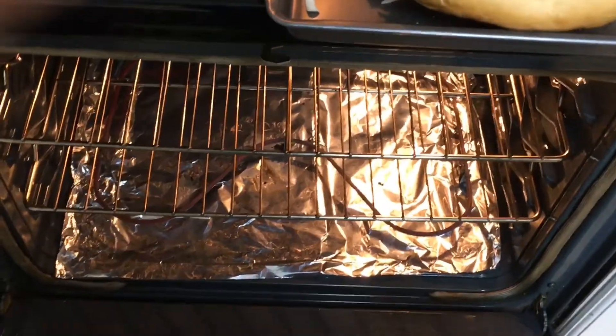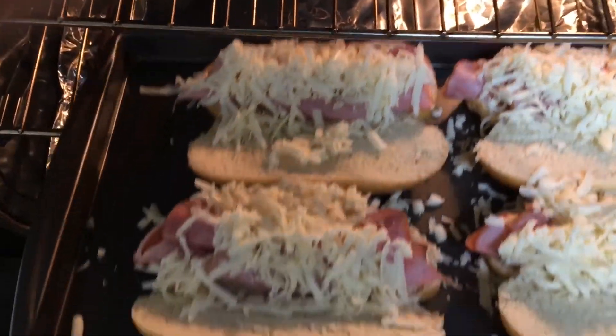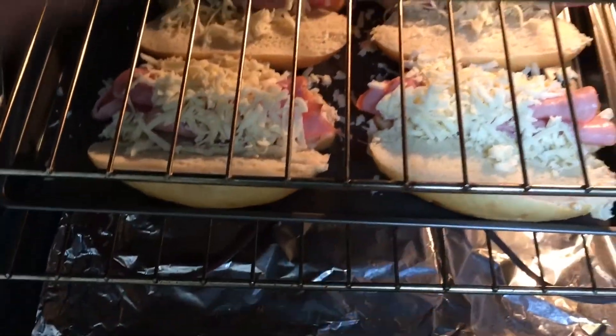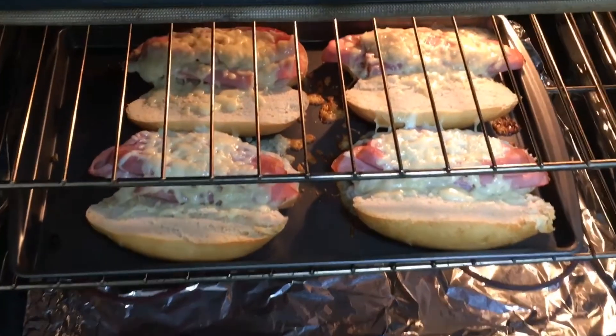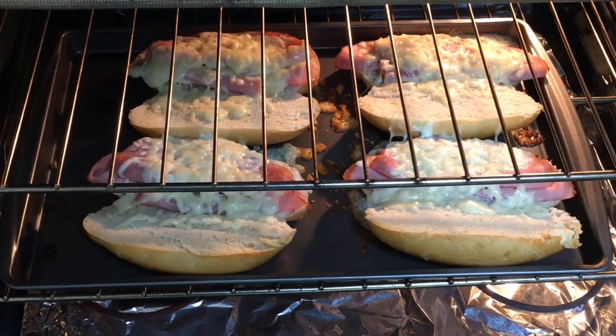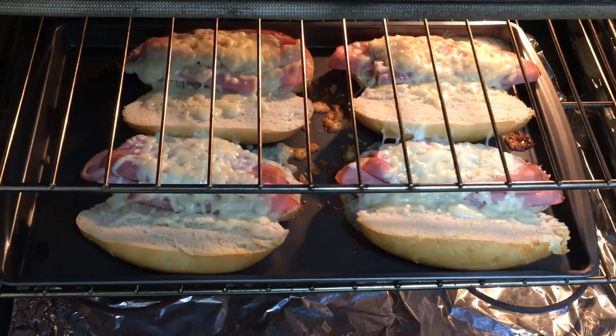I am going to put my subs in on the middle rack. We are going to come back and check on them. It looks like they are not quite finished yet, so we are going to come back and check on them again.